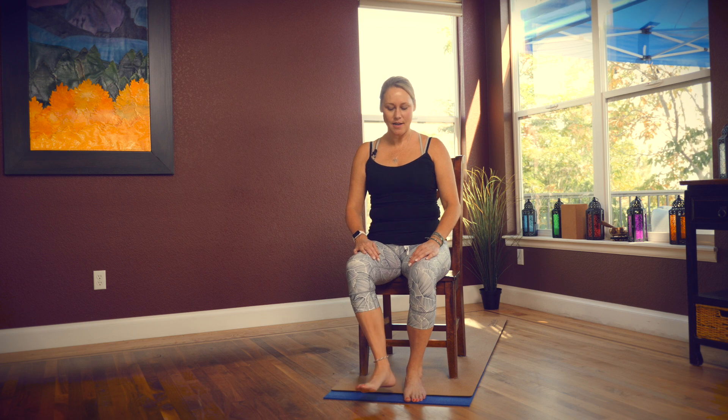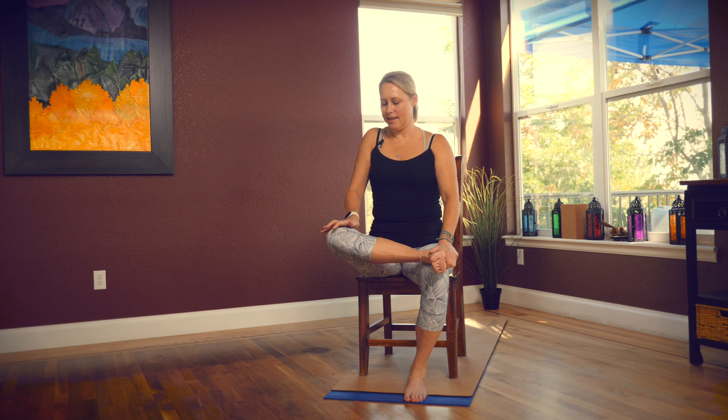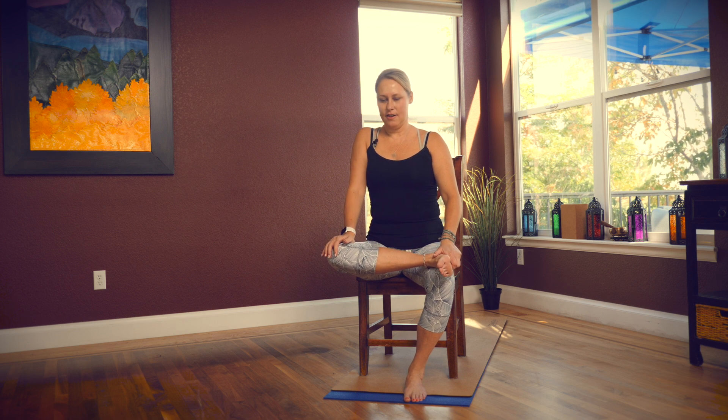Let's get started right where you are. Stay in your chair but sit up nice and tall, reach through the crown of your head, roll your shoulders down away from your ears. We're going to take a hip stretch right where you are, so go ahead and cross your ankle over your knee, take hold of your heel gently with your hand, and then just press your hand down onto your knee. Hold here and feel that comfortable edge of your stretch.